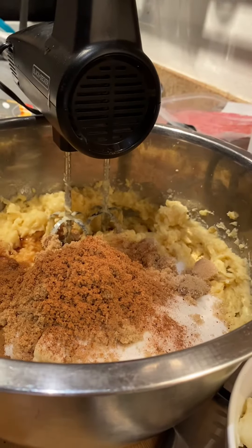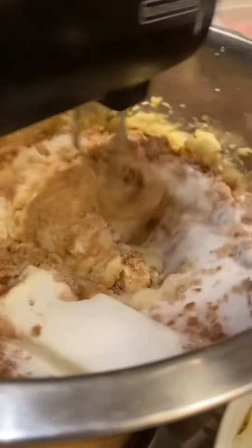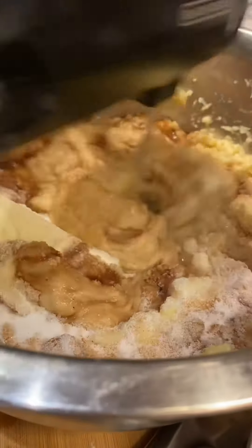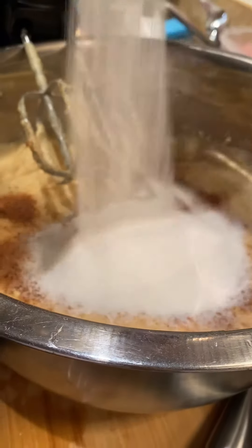Pro tip to get ahead on Thanksgiving food: go ahead and make these pies one or two days before. That way they have enough time to sit in the fridge and cool down, and you don't have to worry about doing this after the madness of Thanksgiving cooking.